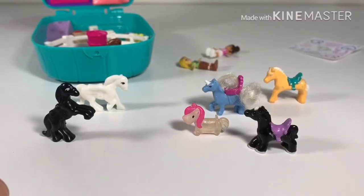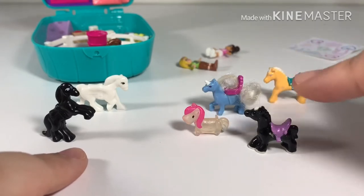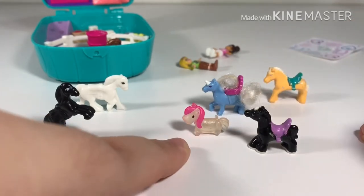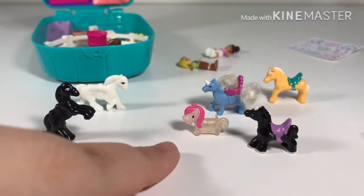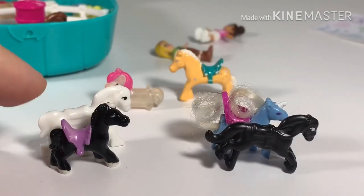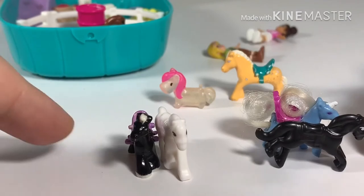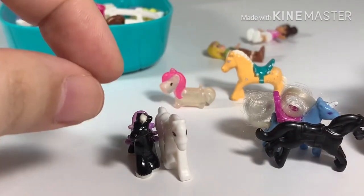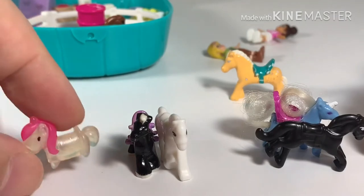I've always wondered whether old and new Polly Pocket playsets can blend together and complement each other. Here's a comparison of all the horses I have on hand. These are the new ones from this set, and I have three vintage ones including a unicorn. The tiny little unicorn actually came from the new set called Unicorn Utopia — I have a video on that on our channel. The new horses are much longer and relatively bigger. Viewed from the front, the new horse is super thin and super flat.